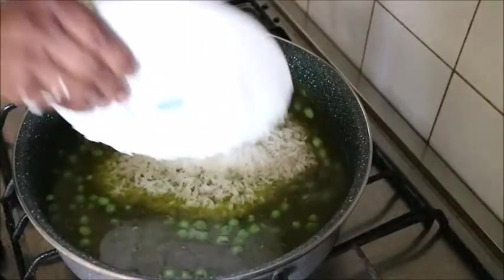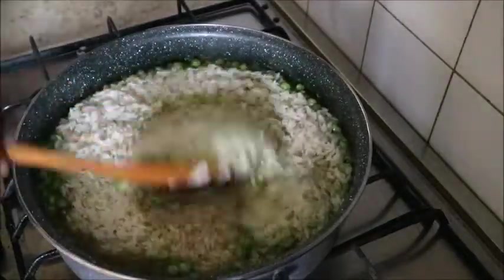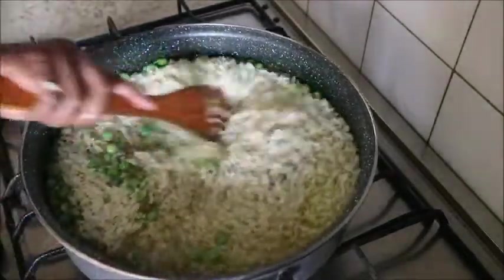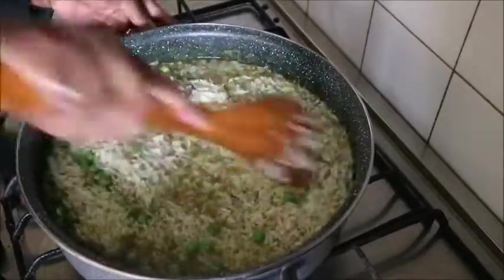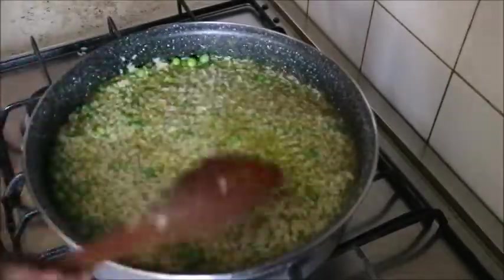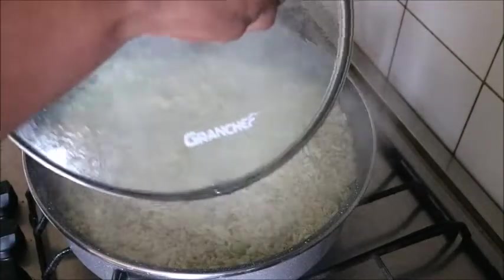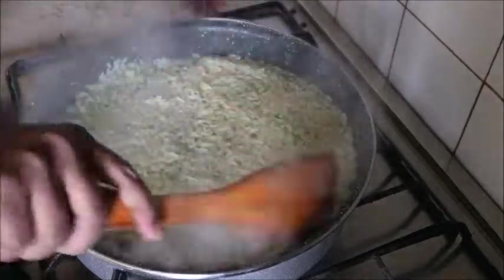I also added green peas, covered it to boil for a while, then added the parboiled rice. Stir it and mix it with the green chicken stock very well, then cover it to cook. Make sure that your water is at the same level as your rice.